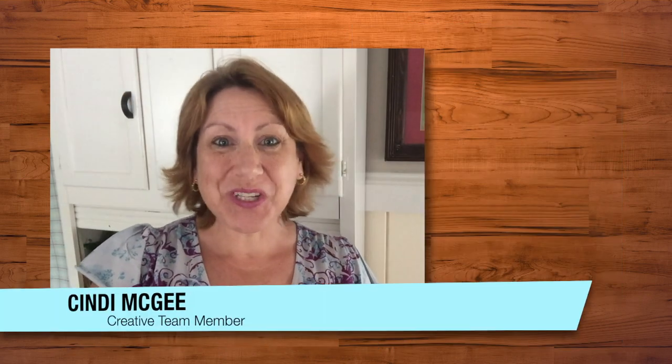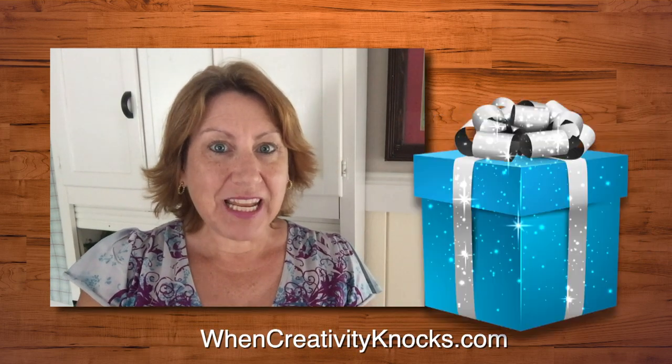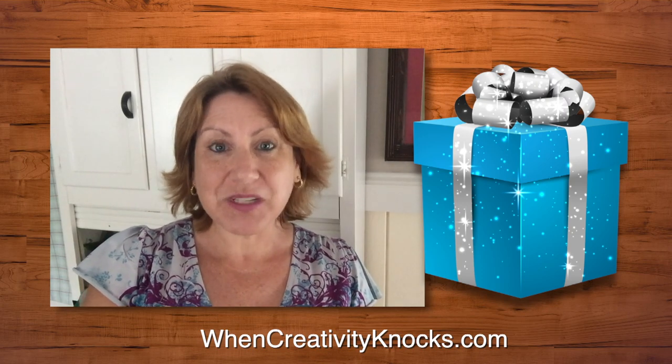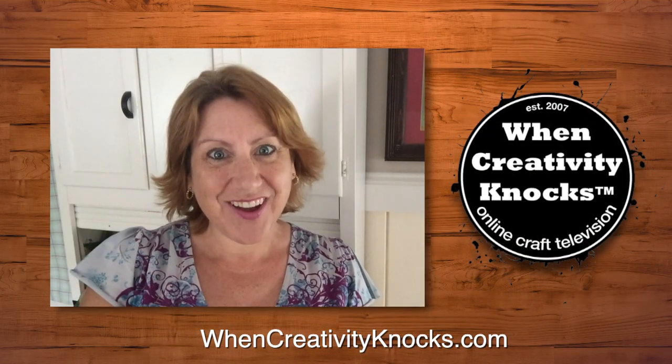We hope you're enjoying our Bouncing Babies series, sponsored by Etch-All and Judykins. Please follow us on social media and sign up on our website — you'll be entered to win a prize package full of products from some of our favorite sponsors. And remember, as we always say, when creativity knocks, open the door.